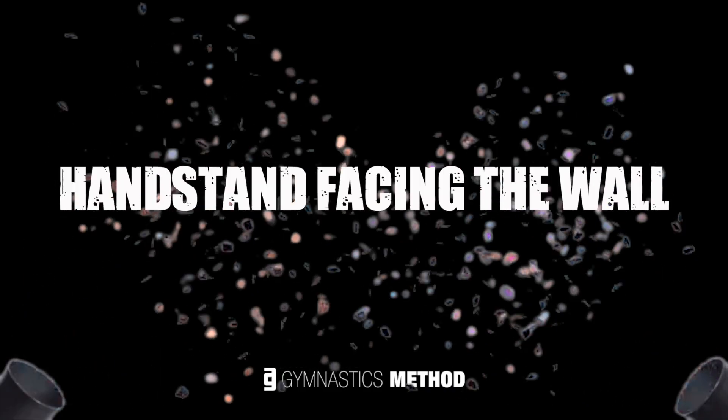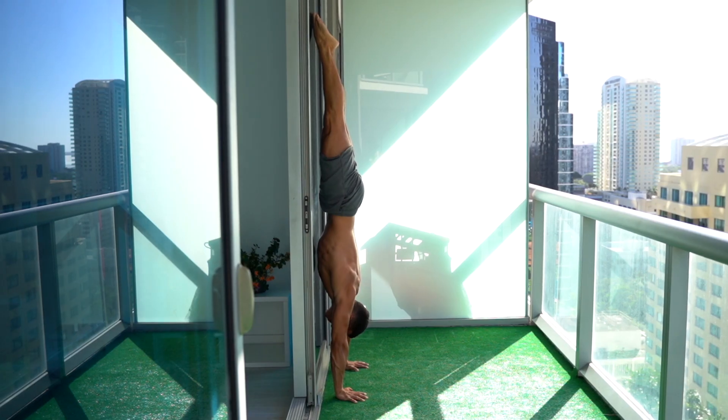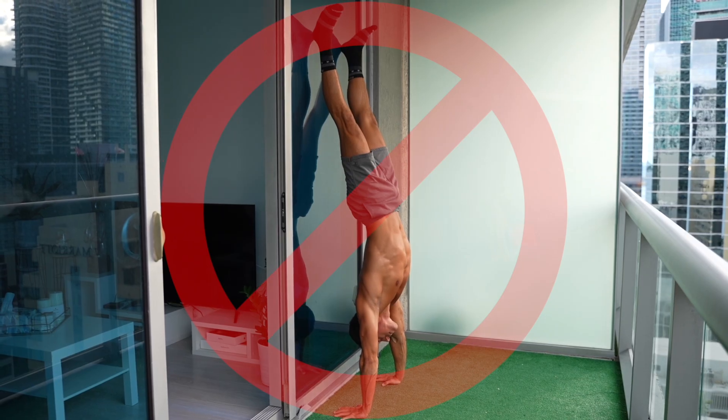From all those steps I've mentioned, I'd like to highlight the most important one from the progressions, which is the handstand facing the wall. Yes, you have to hold the handstand facing the wall and not against the wall. If you don't understand why I emphasize this, I've made a video about this topic — check that out too if you haven't already.